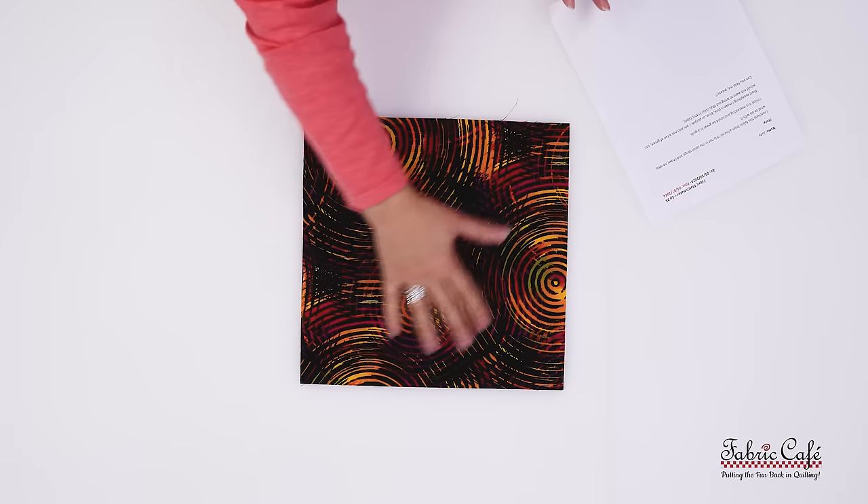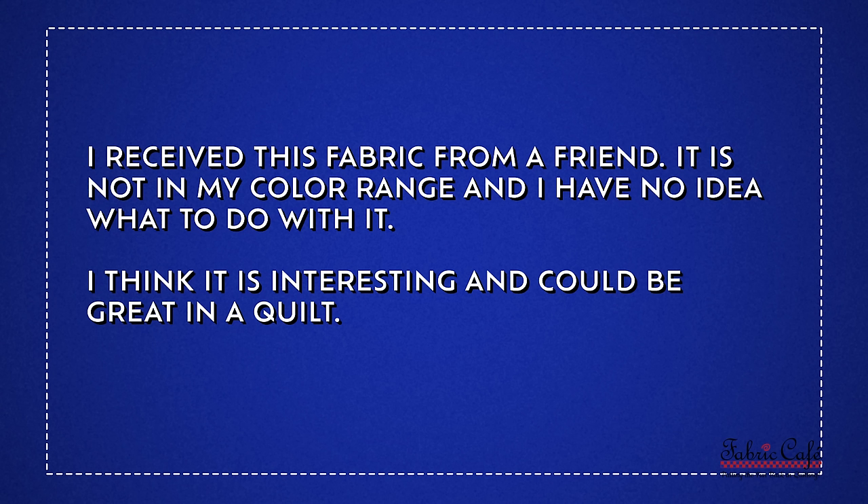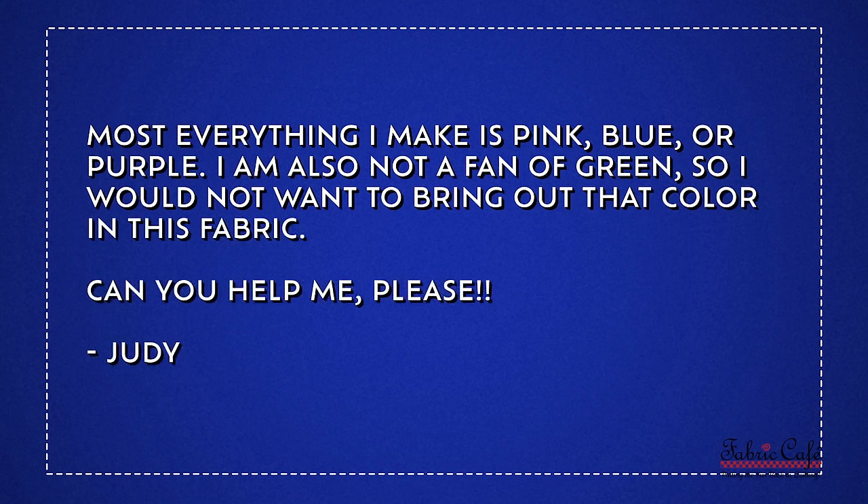Our very first one was sent in by Judy. Judy sent in this really fun fabric that has a very large kind of circular print with lots of fun colors. Let's see what Judy has to say. Judy writes: I received this fabric from a friend. It is not in my normal color range, and I have no idea what to do with it. I think it is interesting and could be a great quilt. Most everything I make is pink, blue, or purple. I am also not a fan of green, so I would not want to bring out that color in this fabric. Can you help me, please?